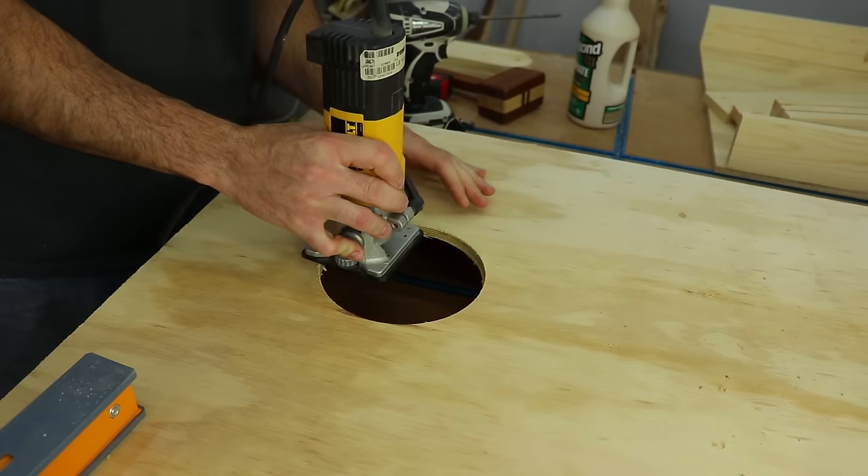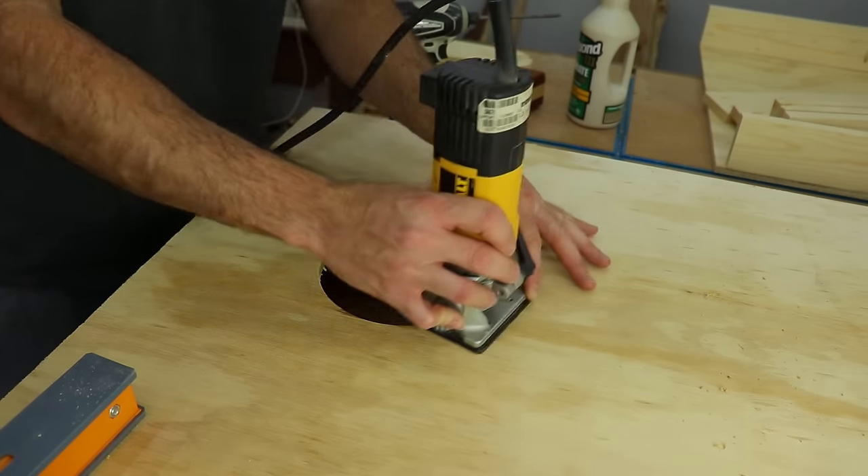I used a mini round over bit on my router to clean up all the sharp edges, but you could achieve the same thing with some sandpaper.